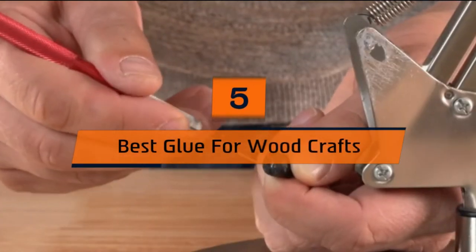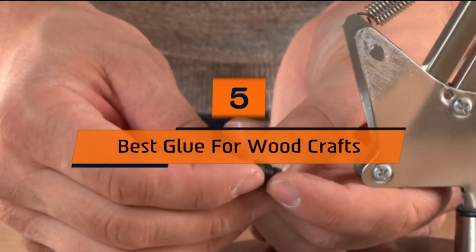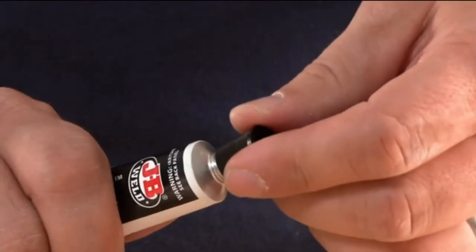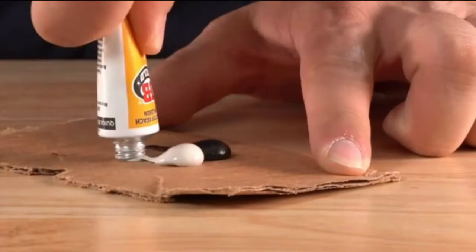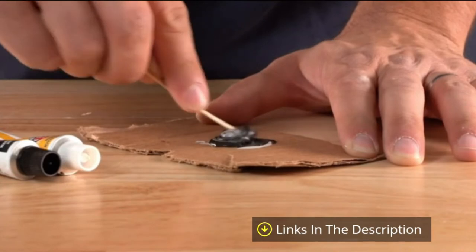Hi everyone, today we're going to take a look at the 5 best glues for woodcrafts on the market for this year. First we're going to show you our 5 best picks, then we'll talk about what you should look for before buying a best glue for woodcrafts. You can find timestamps and links to all the products we mention in this video down in the description below. Let's get started.